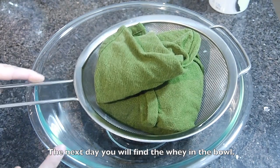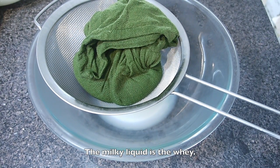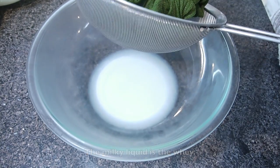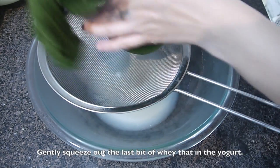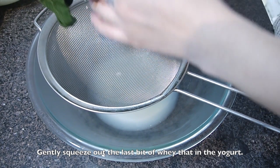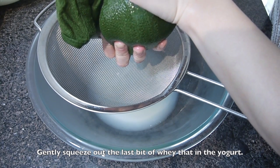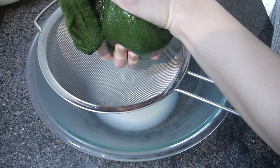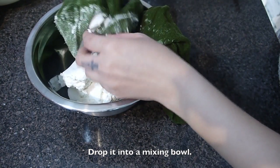The next day, you will find the whey in the bowl. You can see the milk liquid on the bottom — it is whey. Gently squeeze out the last bit of whey that is in the yogurt. Drop the yogurt into the mixing bowl.